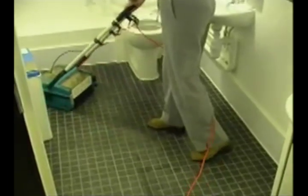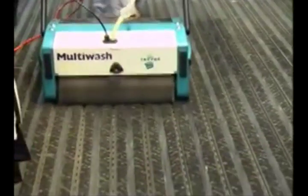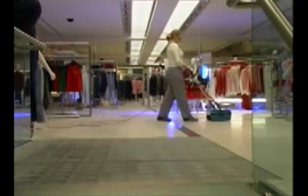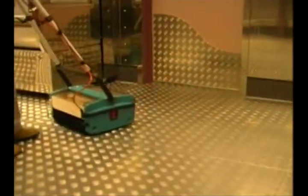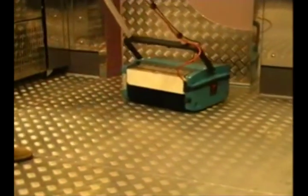Ceramic and granite floors need very little liquid, whereas carpets and heavy matting require more. Walking up and down with slightly overlapping strips will provide a sufficient clean. However, the machine can be used forwards and backwards for more heavily soiled areas. The floor is left dry enough to walk on and under normal conditions will take about a minute to dry completely.